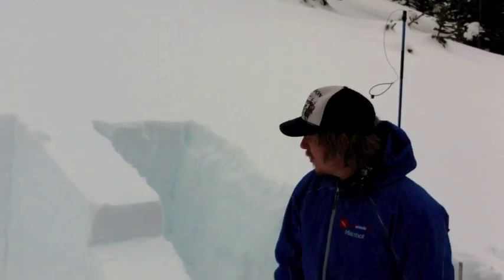That gave us some cause for concern, so we decided to do an extended column test. The layers are a little deep really for an extended column test, so we decided to pull out the big guns — the propagation saw test.